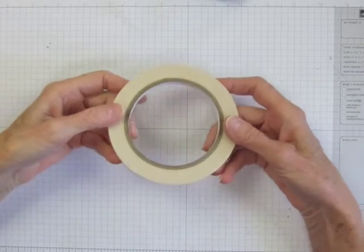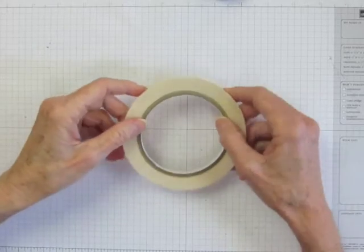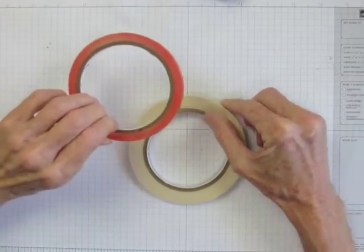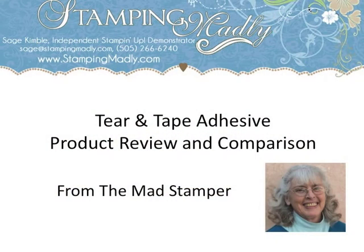Are you curious about the new Tear and Tape adhesive from Stampin' Up? Keep watching for a product review and a comparison to other Stampin' Up adhesives. Hi, this is Sage Kimball and I'm the Mad Stamper with another product review video for card makers and paper crafters.